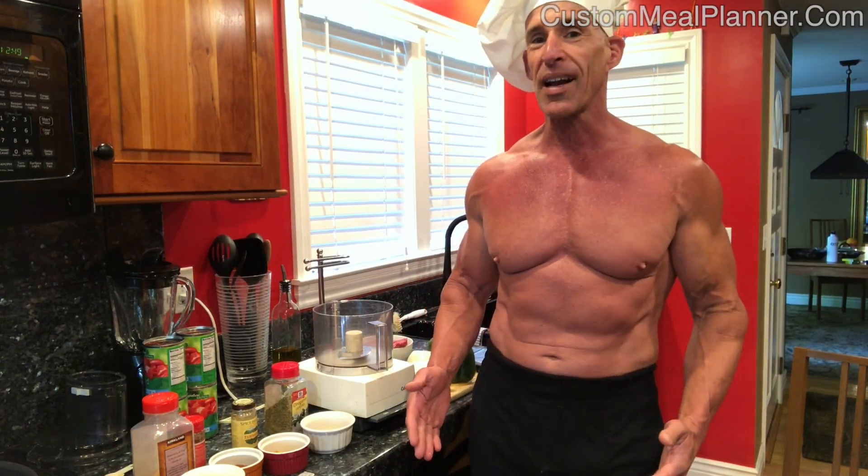First, you've got to cook the beans. You start by soaking them overnight and cooking them on low till they're tender. I'm not going to make you watch me do that — that's done. Let's start by browning the beef with the onions and bell peppers. First, we've got to chop them up.